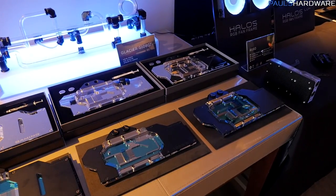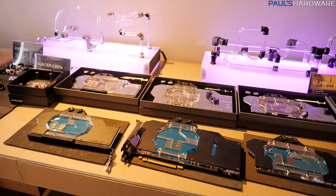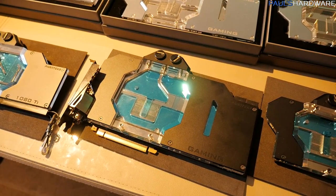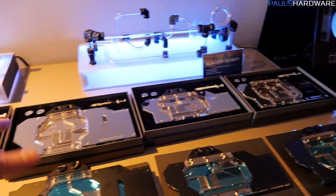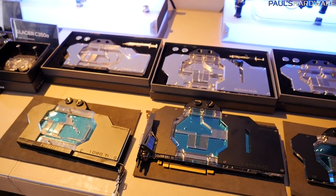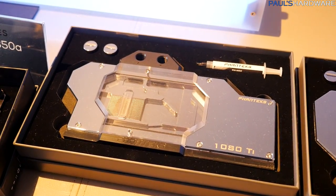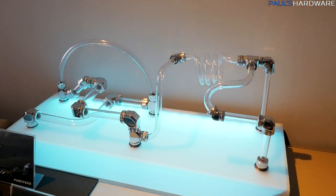If you watched my CES coverage this year, I already showed you quite a few of the Glacier Series GPU blocks that Phanteks is making. They come in a nickel finish or a sandblasted aluminum finish with a black finish. They've already got those for the Founders Edition as well as the ASUS Strix, and they're expanding this line with MSI and Gigabyte options as well. So it's always nice to have GPU block choices, especially if you have a custom-designed GPU from MSI or Gigabyte.